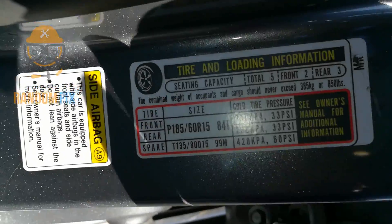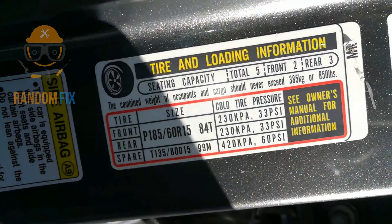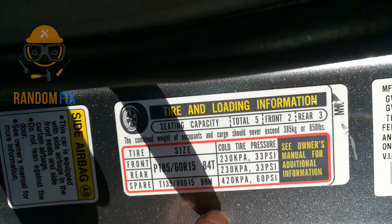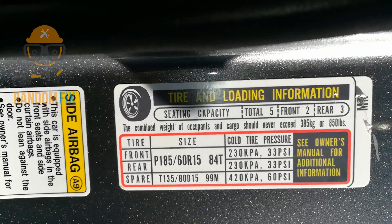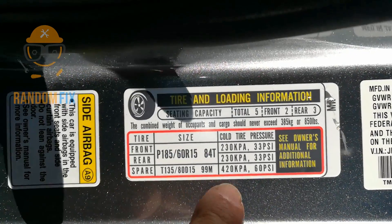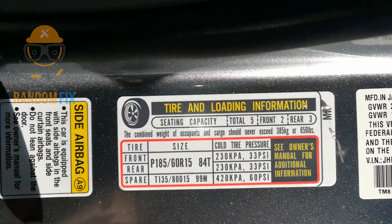First thing you want to do is look in the driver's side door jamb and you'll see that Honda actually gave you the correct tire pressure for your vehicle. On this one it's 33 pounds in the front, 33 pounds in the back, and 60 pounds for the spare. The spares do not normally have a sensor on there.